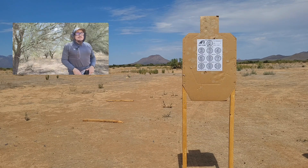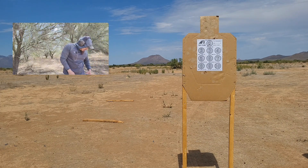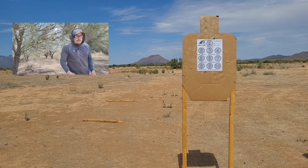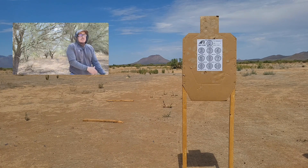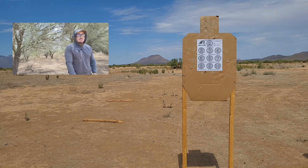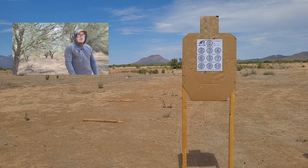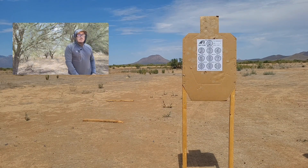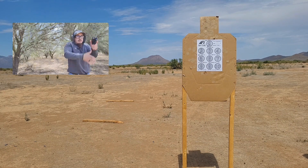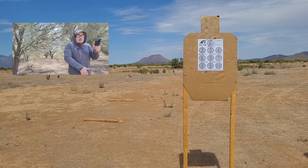Starting with the five shots slow fire on number one. I've got all the time in the world for these five. Threw one out — got a little crazy. Still got some rounds. Number two is draw one shot, five times, so I'll turn the timer on and go off the beat. I'll make sure the elastic doesn't get caught. Draw one shot, five times on number two. I dropped that one again.